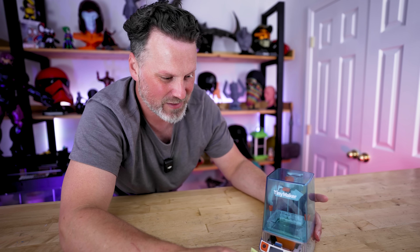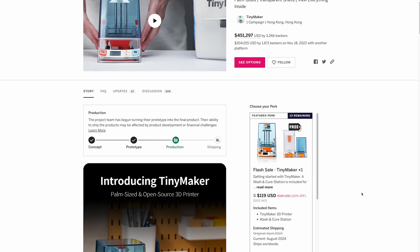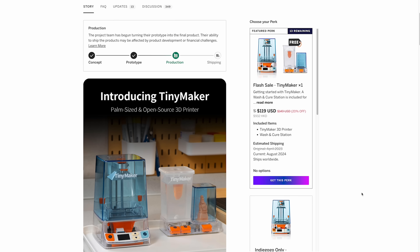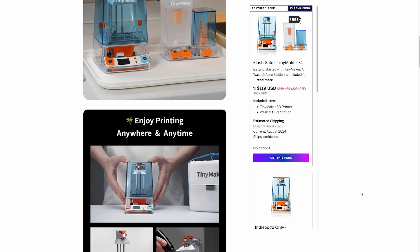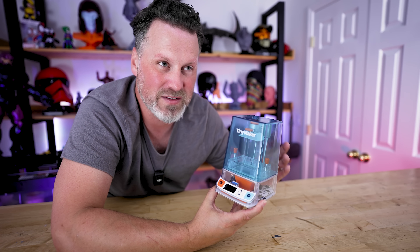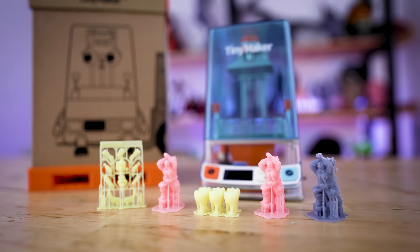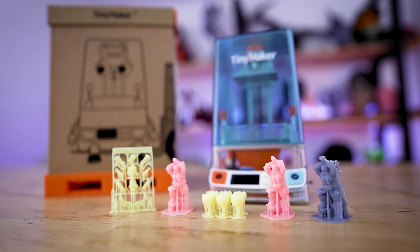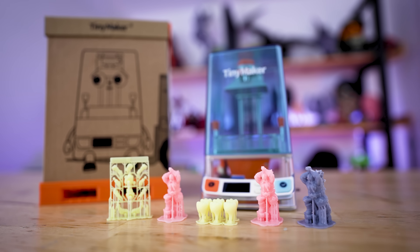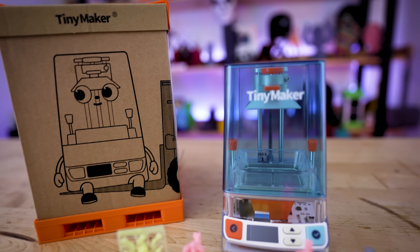The one thing I didn't mention is the actual price point for this. If you're interested in picking one up, it's still up over on Indiegogo, and I believe the price is $120 for the machine currently. This is a really cool miniature resin 3D printer. Obviously you're probably better off if you're really into resin 3D printing getting something from Elegoo or Anycubic, but if you're already into resin 3D printing and you want to bring something to a show or event, this could be a really fun little printer to travel with.